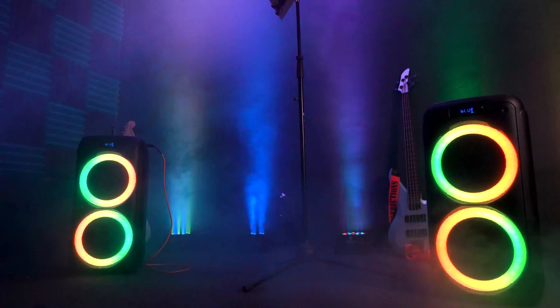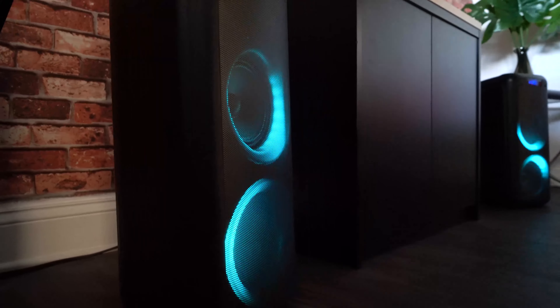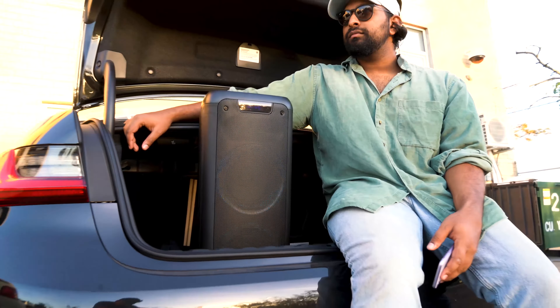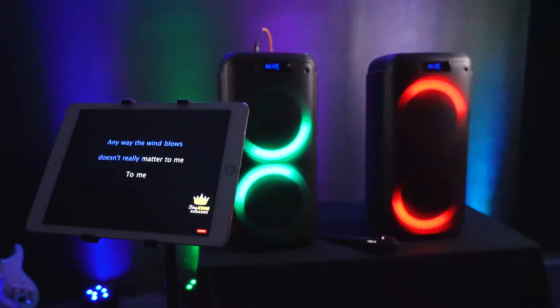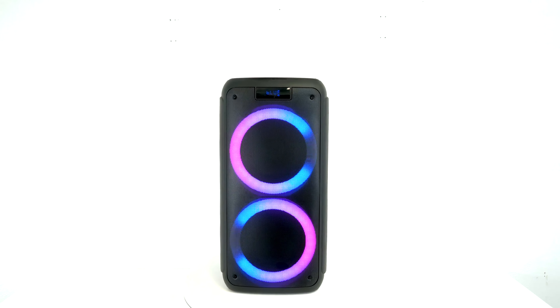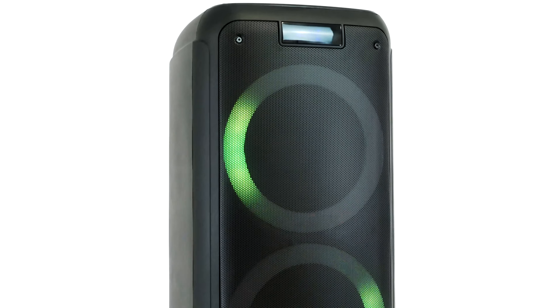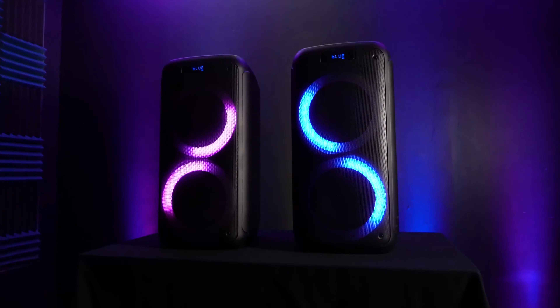This is the Rock Party 8, dual 8-inch battery-powered portable Bluetooth party speaker with TWS linking, two microphone inputs, bright dancing LEDs that can run in different modes, a four-and-a-half-hour battery life, and the ability to connect two of these speakers together wirelessly.